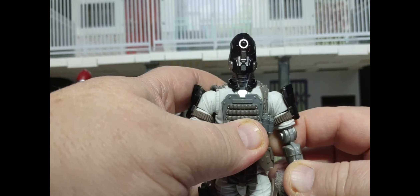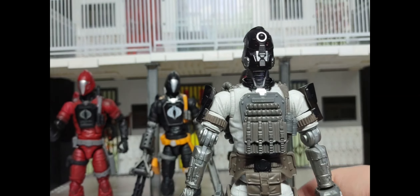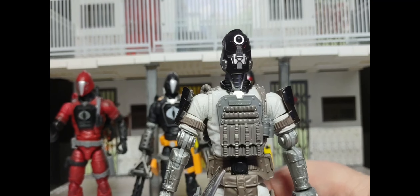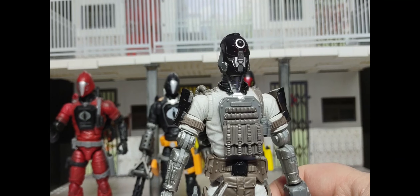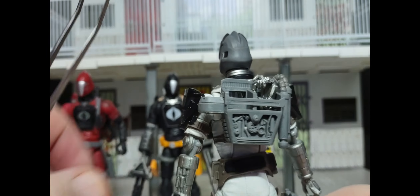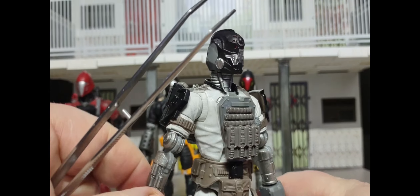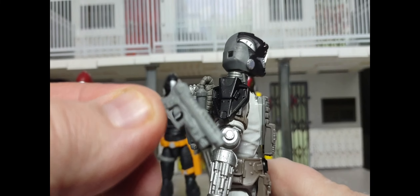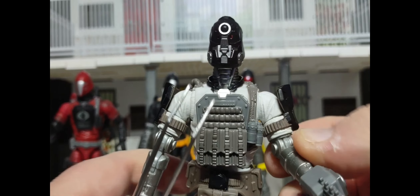For any repaint you should see some additions, and that's what you get here. There are armor pieces on the arms that do come off, so you can switch them out with your other BATs. He also has a different waist piece with pouches on the side — kind of a cod piece. There's some paint apps on the back to look like a leather belt. One difference you'll notice is that this Arctic BAT's sidearm is on the right side, whereas other BATs have it on the left. It's the same style pistol that came with the other BATs.